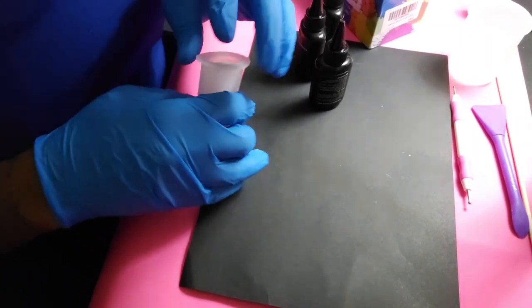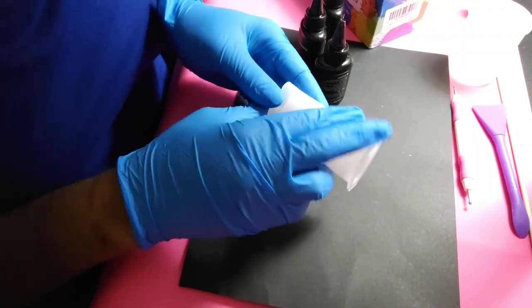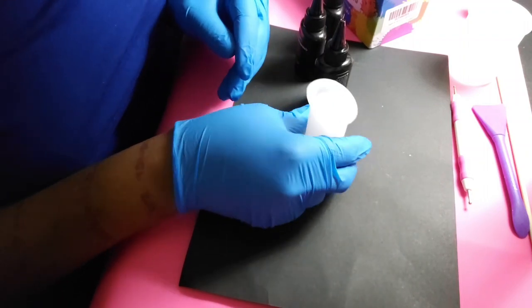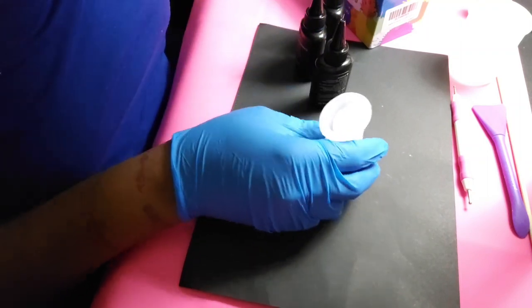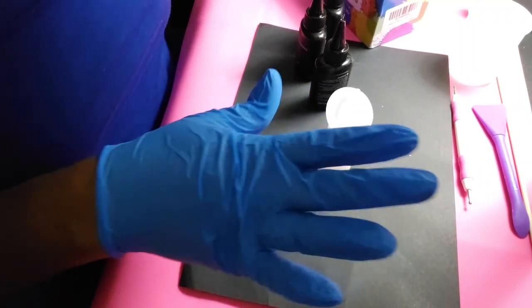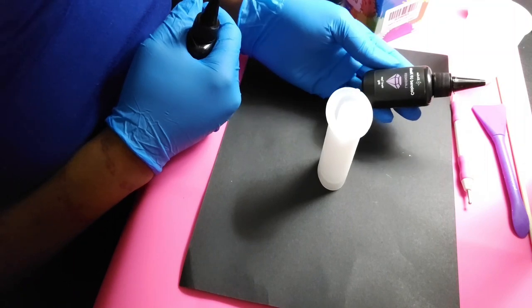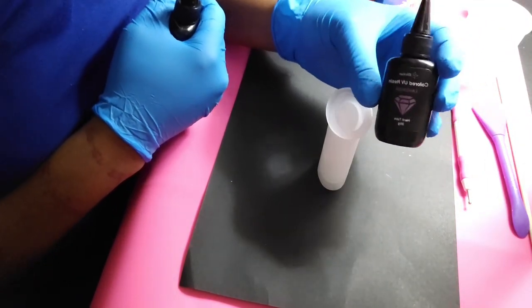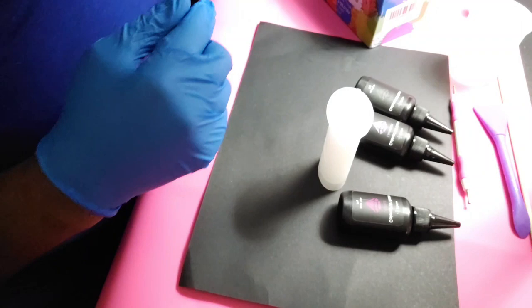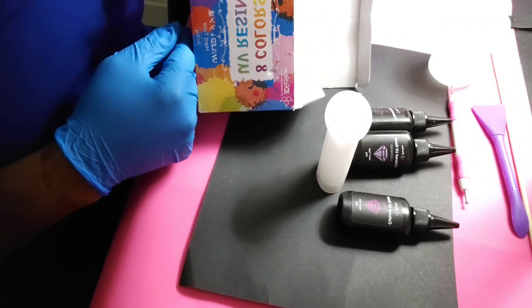Hey guys, welcome back to my channel. Thank you for tuning in for another video. Today I'm going to be playing with this lighter case mold that I just received from Temu. It's a little bit dirty because I did use it already, but I'm not concerned about that because most likely I'll be using the same colors anyway. I also got these J-Diction colored UV resin — it comes in an eight-pack.